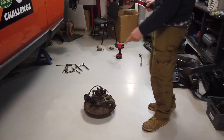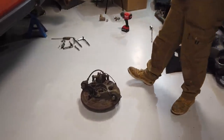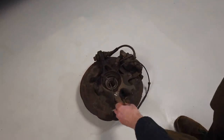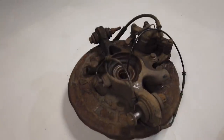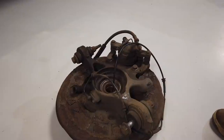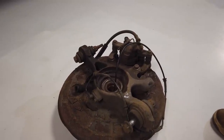We're doing a video today to show you how to remove a rear hub. We're working on a Discovery 3 or Discovery 4 - it should be the same on a Sport, 2005 all the way to 2013.